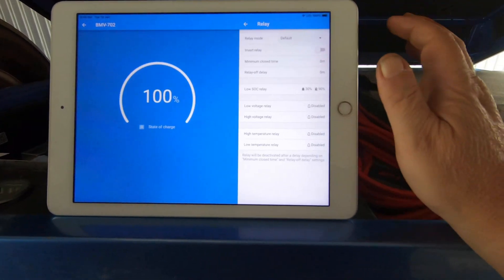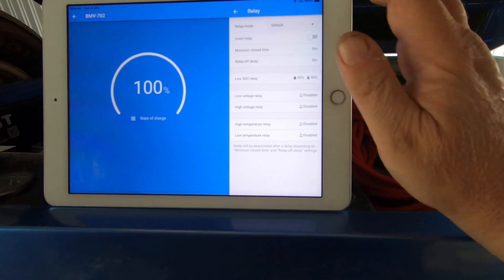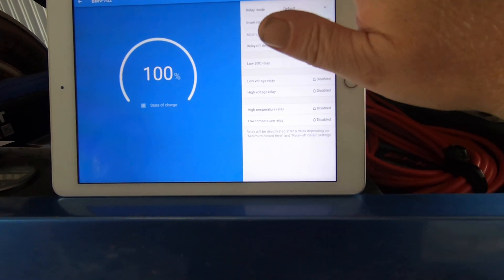What about relay? Relay is nothing — it's turned off. I don't use the relay on that.